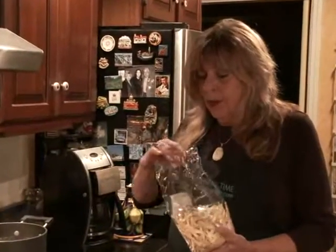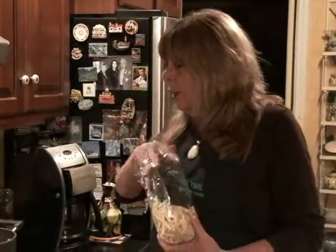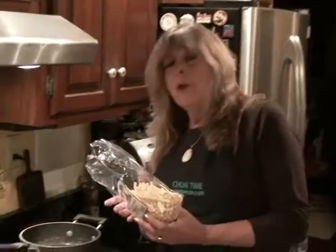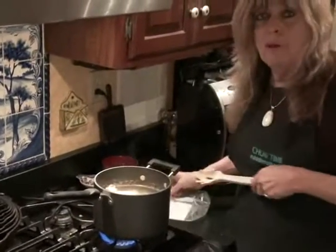Hi, I'm Robin Bensley. Welcome to Chow Time. This is such an easy recipe to put together. Gotta have your noodles, of course. I have eight ounces of medium egg noodles.